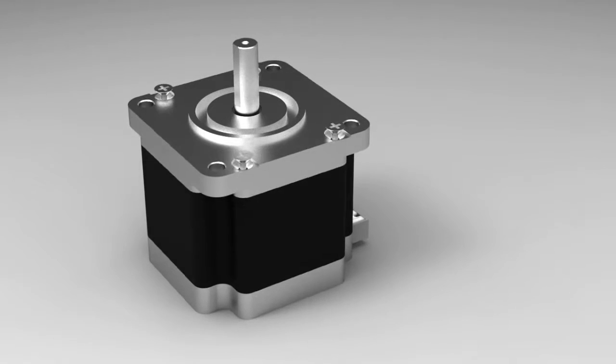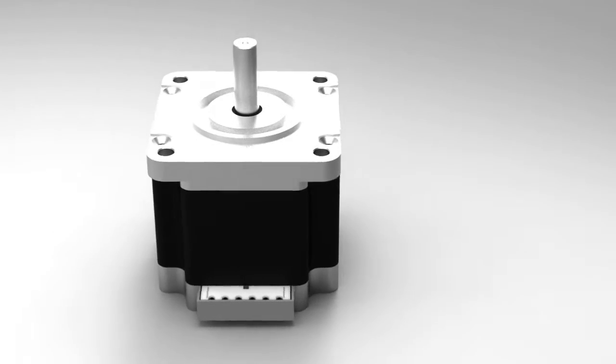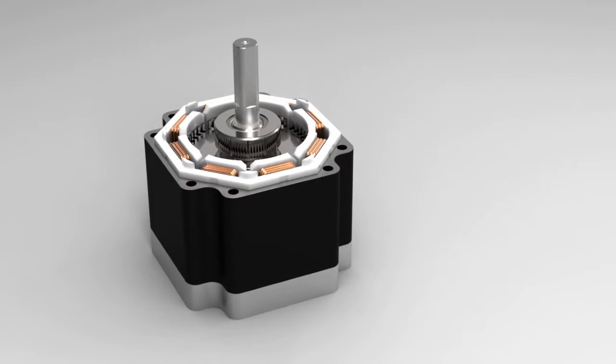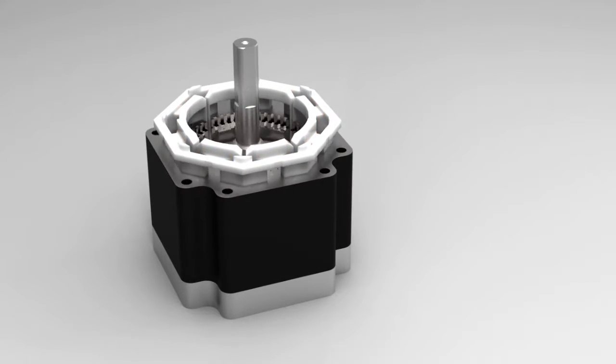This is a stepper motor. It is commonly used in CNCs, 3D printers, and robots to provide precise, repeatable angular motion. Let's have a look inside.